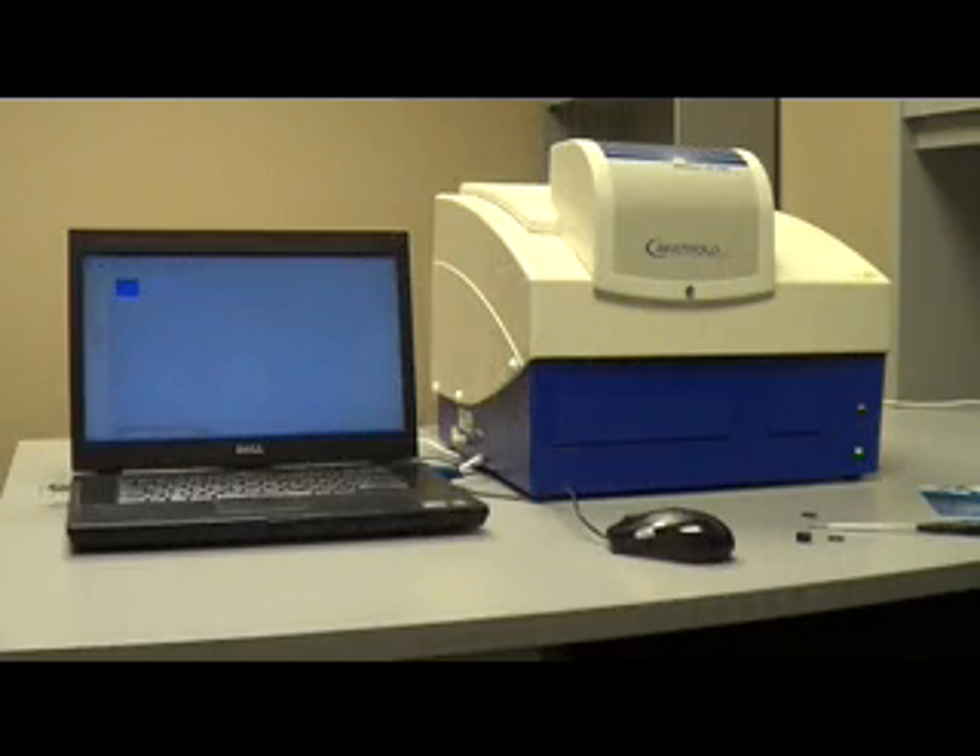Today we are going to teach you how to replace a filter in the excitation slide of a Mithras LB940. This can also apply to the TriStar LB941 since the excitation filter slides are the exact same thing.